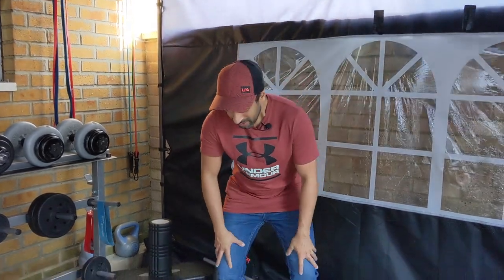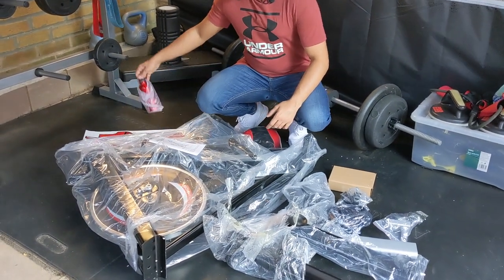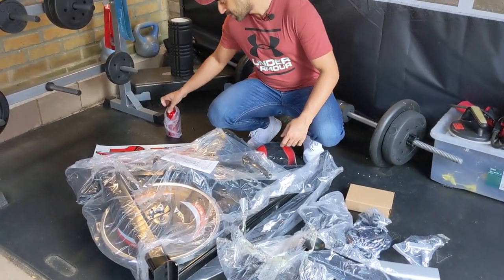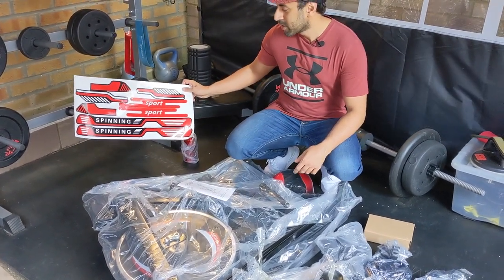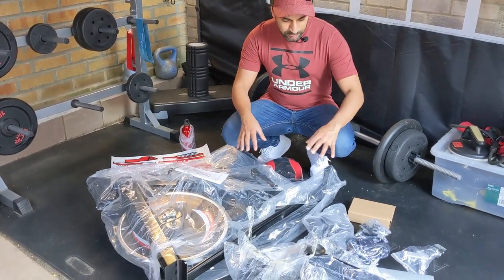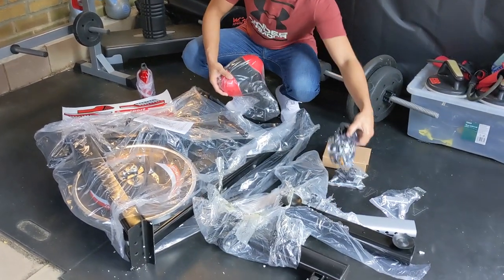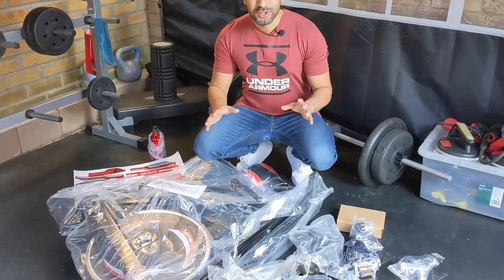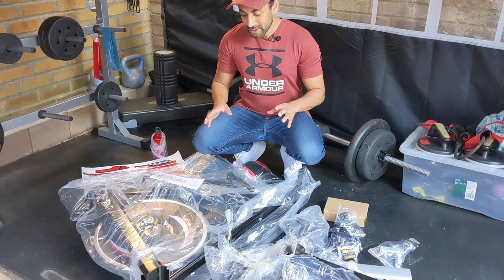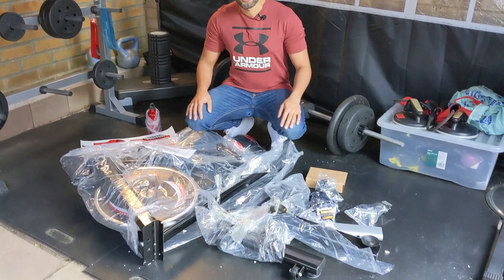Alright guys, so I've just taken everything out of the box. There's not a massive amount of pieces, but I actually really like the fact that they've included a water bottle — that's convenient. The first thing that stood out was these awesome red and black stickers that I'll be putting on the side of the spin bike. You've got the bike, the handles, the feet, the seat, and the actual pedals. There's not like a million screws, it feels very straightforward to set up — hopefully I can get this done in about half an hour.